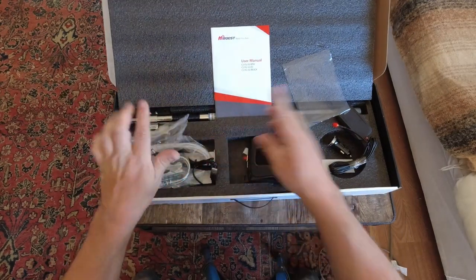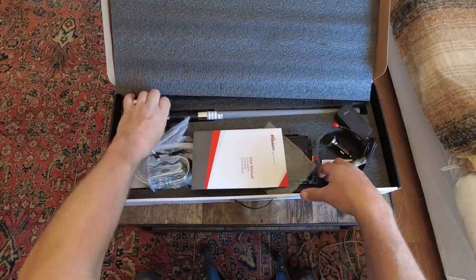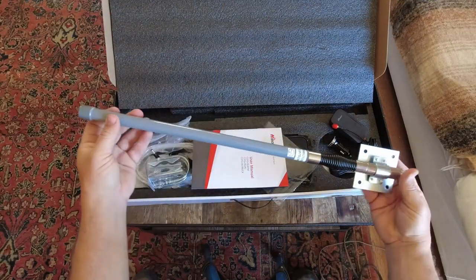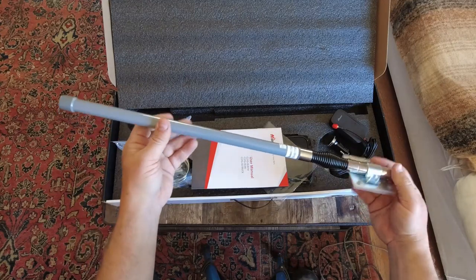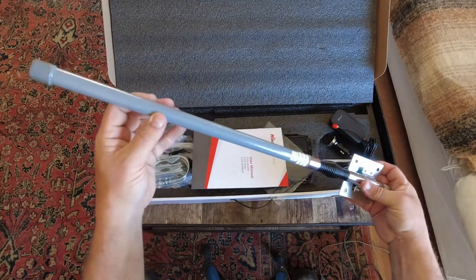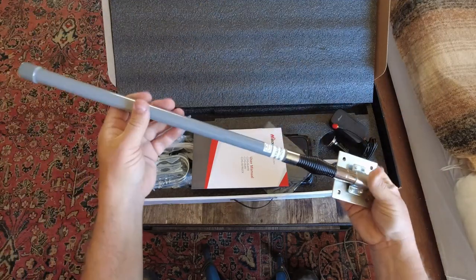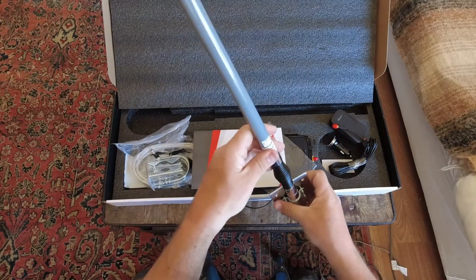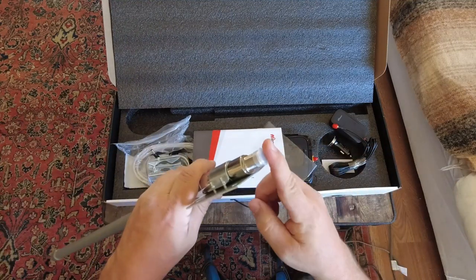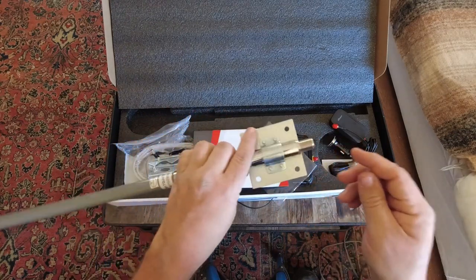One thing I really like about this system is that it has a static antenna. This antenna is going to be on the outside of the bread truck and I won't have to set it up or take it down ever — it'll be permanently mounted to the outside. It also has a nice springy function, so if I hit something it'll just spring back. It's a nice heavy-duty antenna, and on the bottom is where you attach the wire that runs inside to the signal booster.